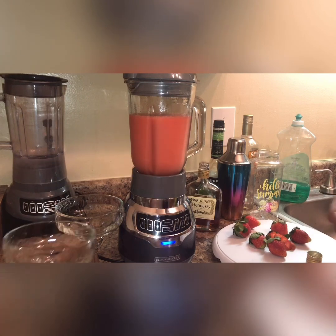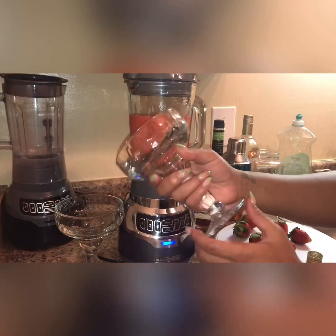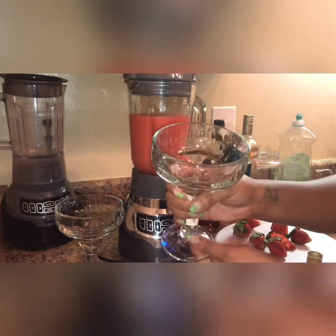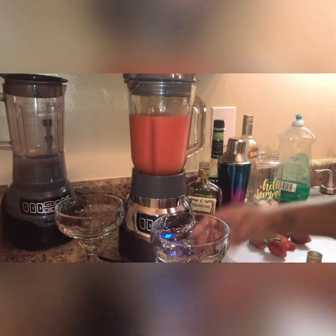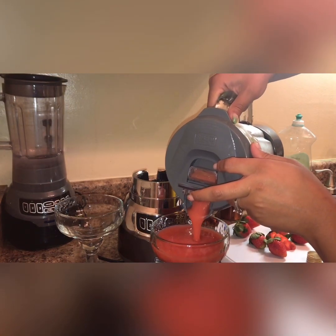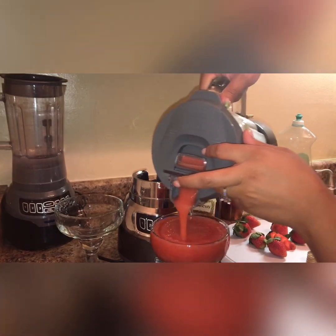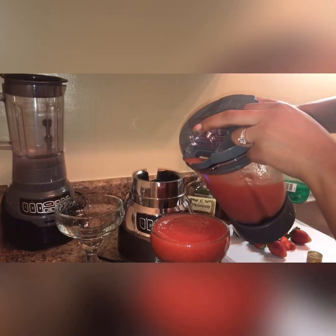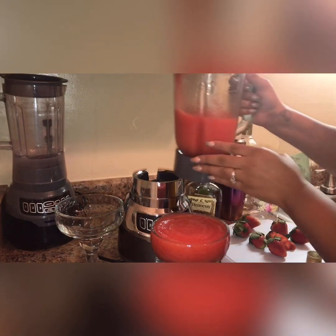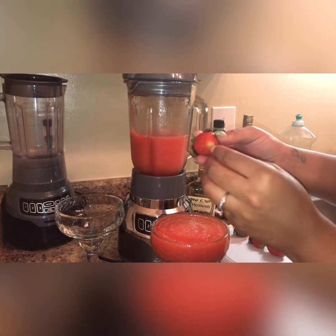I have my glasses here — I got this glass from the Dollar Tree. And I'm just going to garnish with the strawberry.